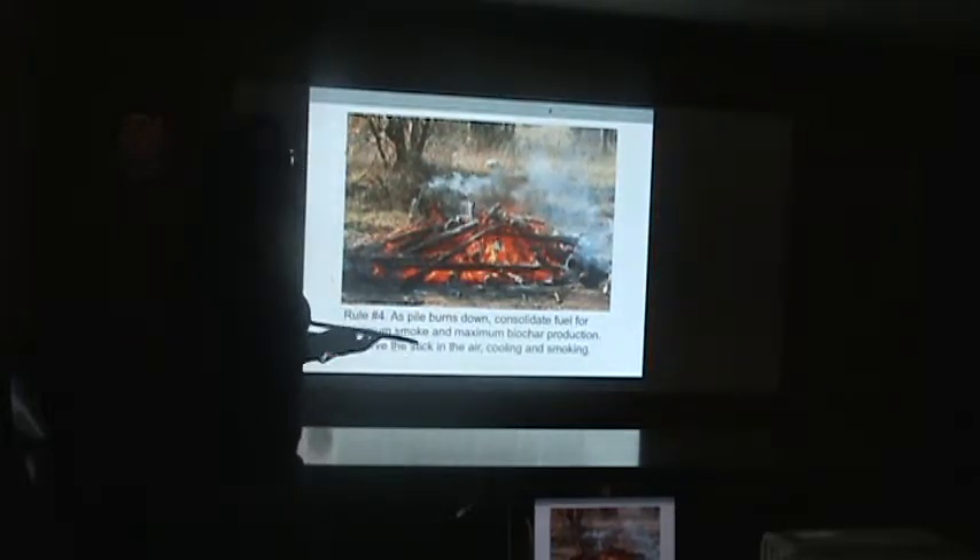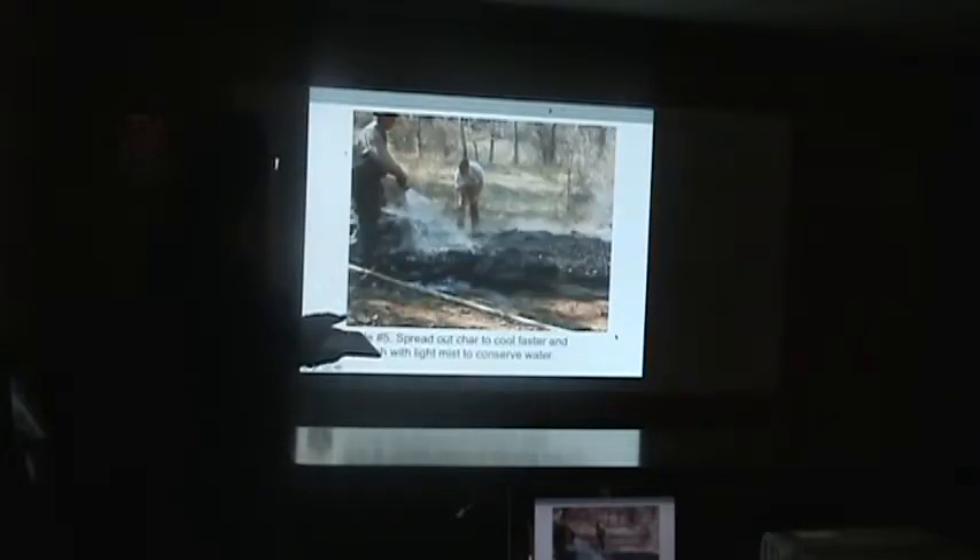This picture is a great illustration of what produces smoke. There's one stick sticking up in the middle, way away from the heat — it's cooling down and making smoke because there are still vapors being released but there's no flame. So that's another reason to consolidate the pile: to avoid smoke.